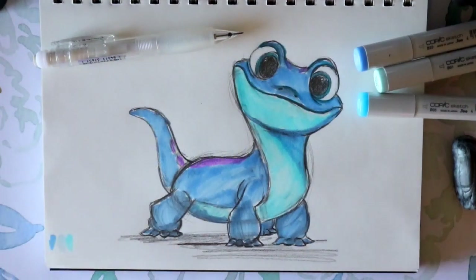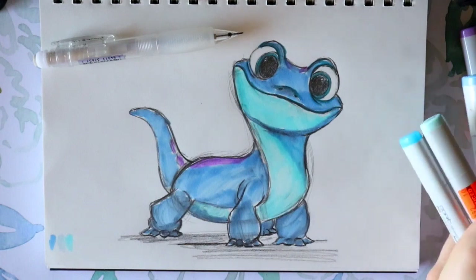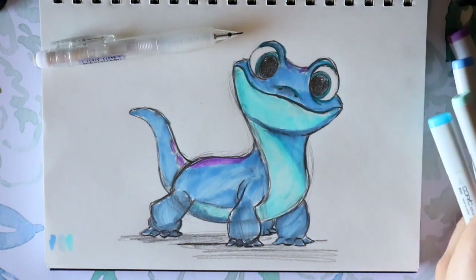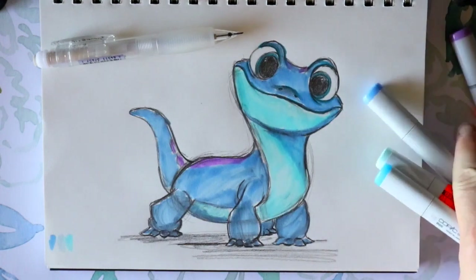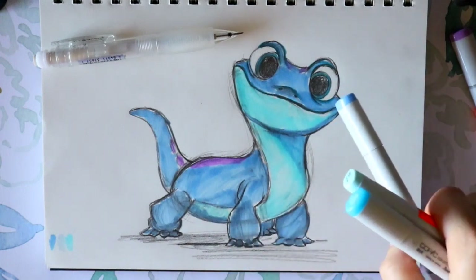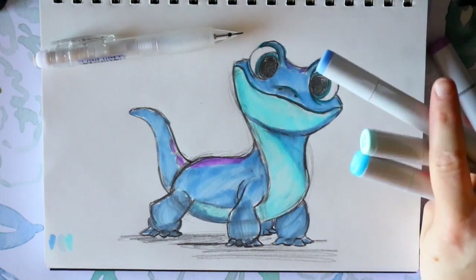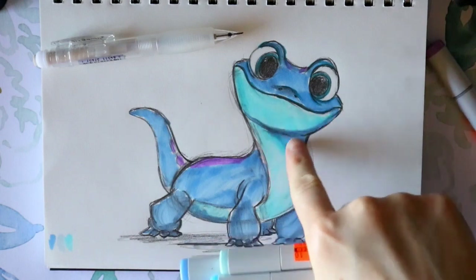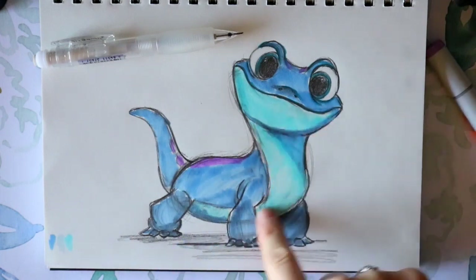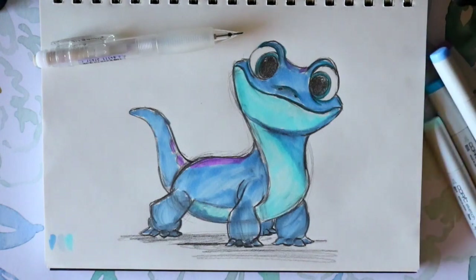Hey guys, it's me Priscilla and today we are going to learn how to draw this cute little guy Bruni from Disney's Frozen 2. If you haven't seen it yet, it's available everywhere now. I'm going to show you how to draw this cute little salamander — he reminds me of my puppy dog Rosie. I'm also going to show you how to shade with a couple of Copic markers, just to show how you can add a little bit of indentions here and there. So let's get started.